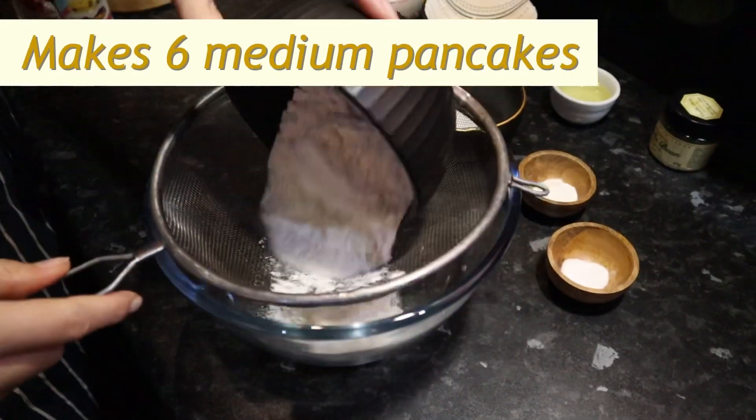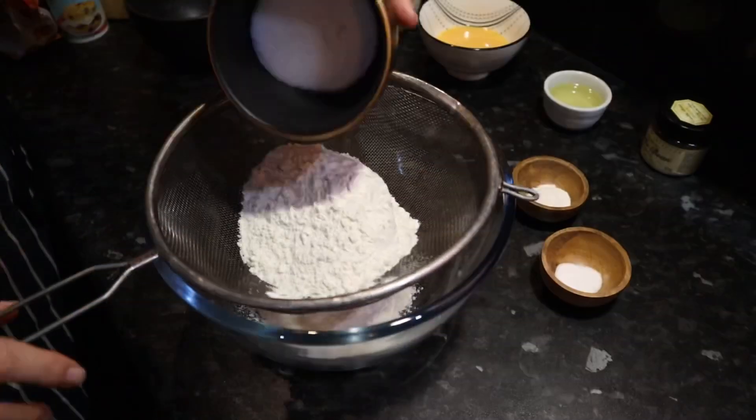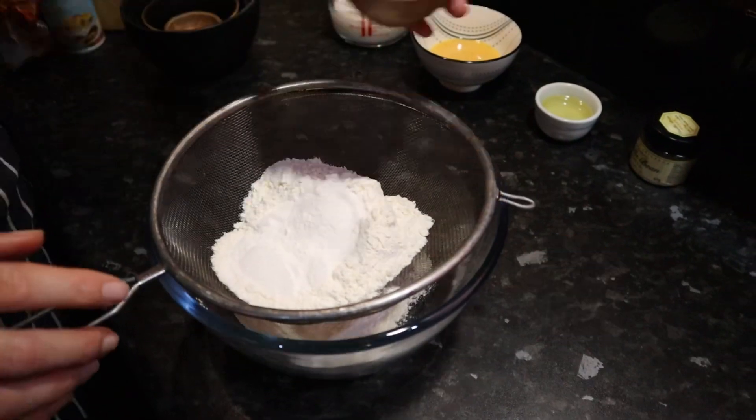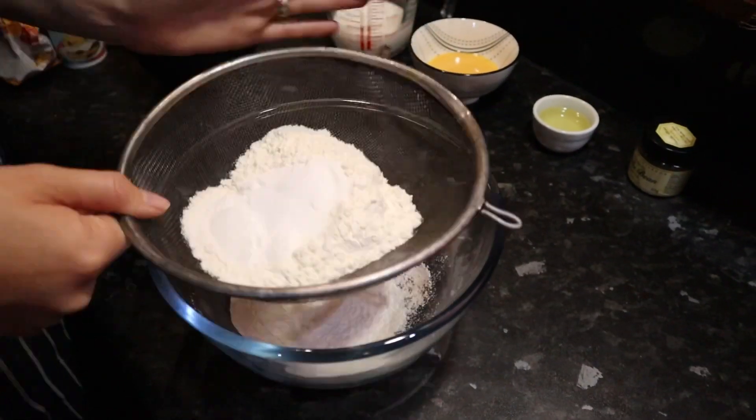I'm hungry and you promised to make me pancakes. Sift 135 grams of plain flour, two tablespoons of caster sugar, a teaspoon of baking powder and half a teaspoon of salt into a mixing bowl.